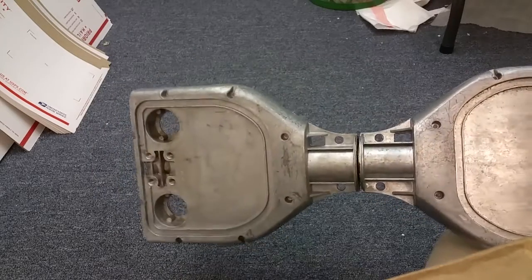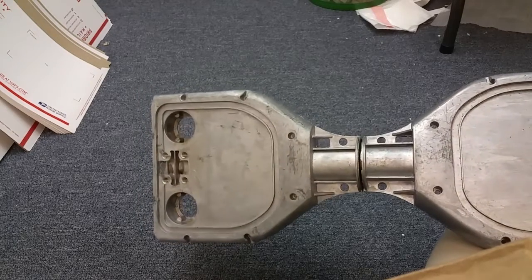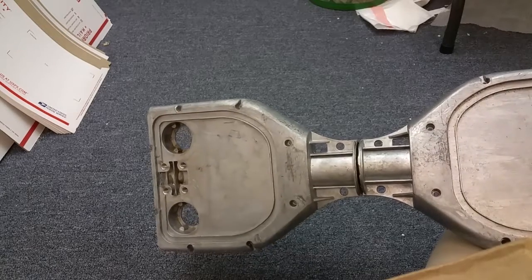It is pretty hard to break these. Unless you're trying to do tricks or jump on them, they're most likely not going to break. The last broken one I saw, the guy was drunk on New Year's Eve and tried to jump off like five stairs and land on his board — so no surprise, the thing broke.